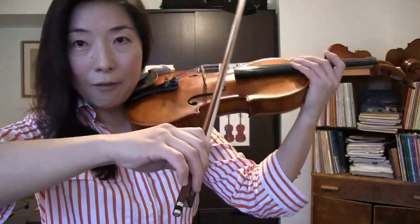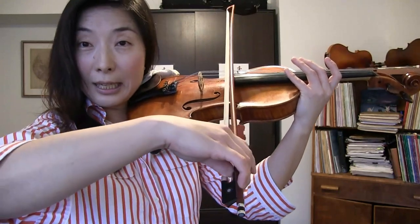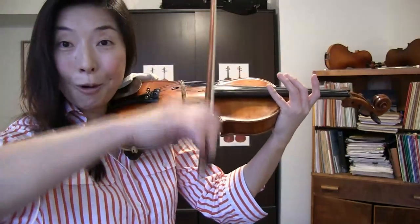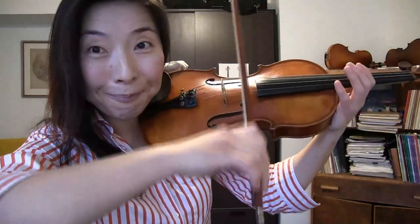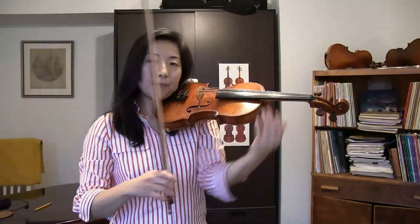The third point is the right bow angle. We know we can flatten the bow hair or tilt it — we use flat bow hair for strong tone and tilt it for soft tone. Here, if you have all flat hair, it will bounce a lot, going straight. But if you tilt it, it will still bounce but rather sideways. This is how you control the degree of bouncing: you want to bounce a lot — use flat hair; if you want to bounce less, tilt it.